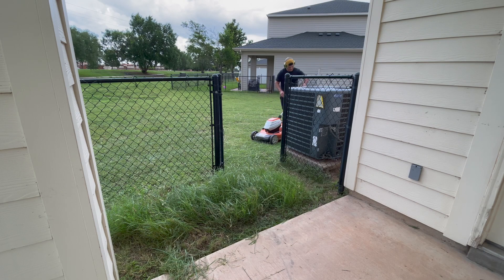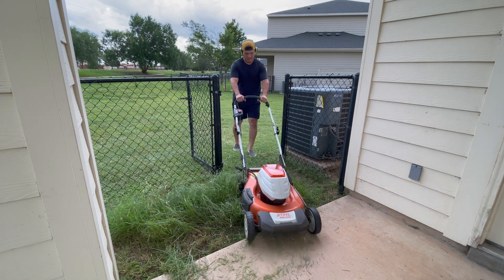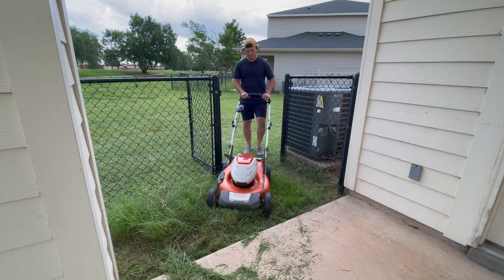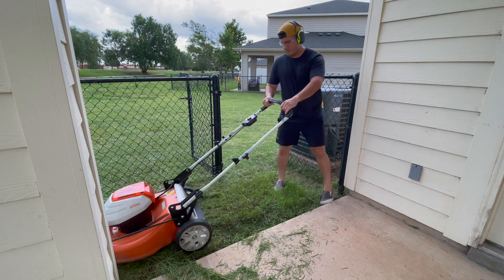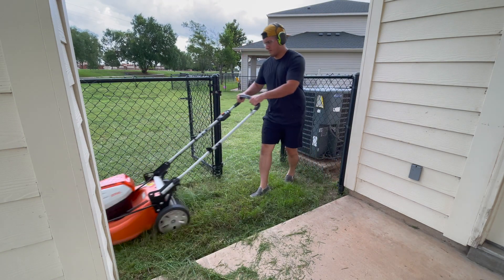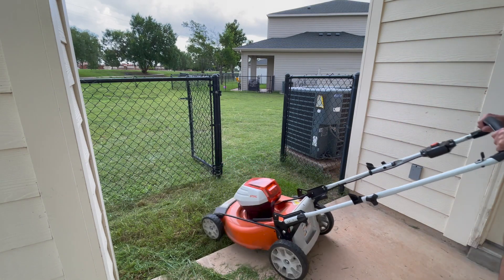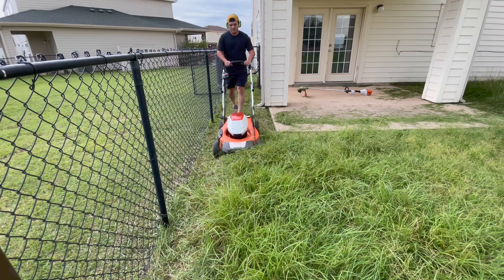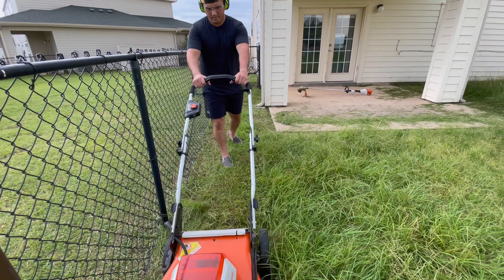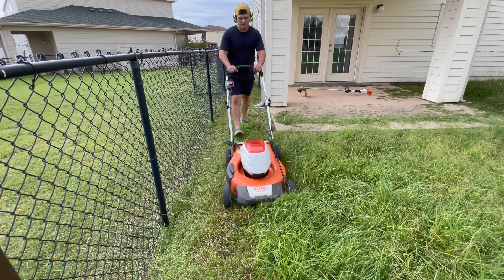This is the Stihl RMA 510, a walk-behind battery-powered mower. It's not self-propelled — you have to push it. To start it, you press the orange button first and then pull back on the lever. It's fairly quiet compared to a gas mower or a Honda mower. I still use hearing protection because the over-ear style also keeps grass out of your ears — I'll always use over-ear protection rather than in-ear, since anything flying around is just another hazard.